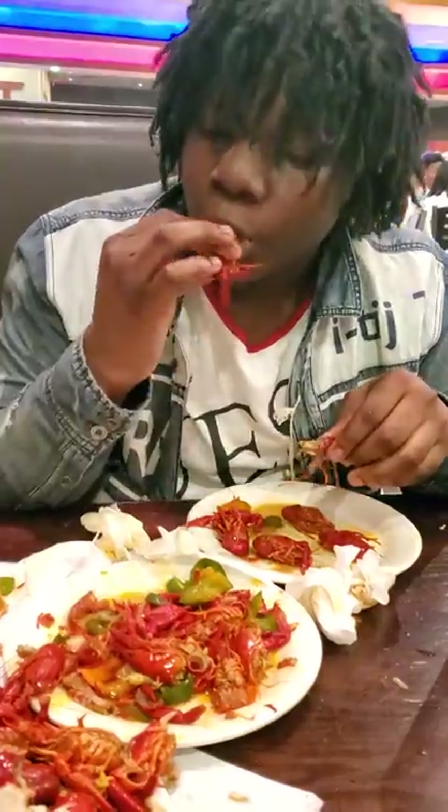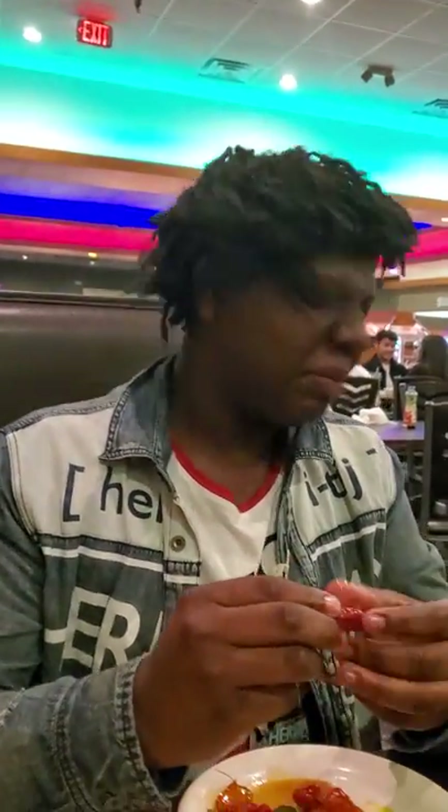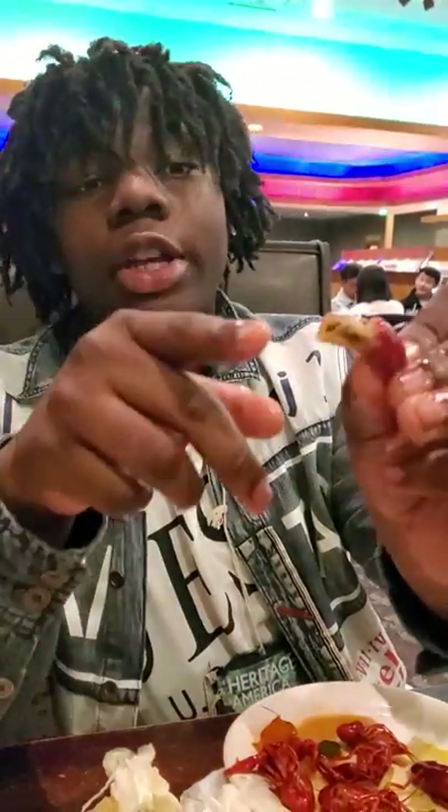Most people, they just want to— I sucked the head too hard. I think a little bit of brains got in my mouth. Now you're stuck with the tail. So this part right here — you don't eat that. That's the doo-doo.